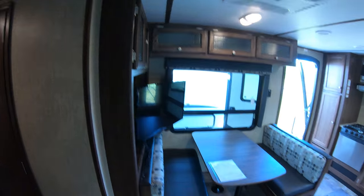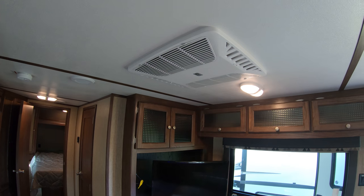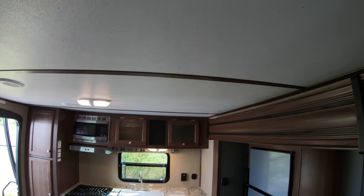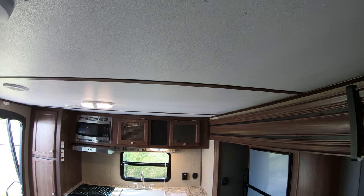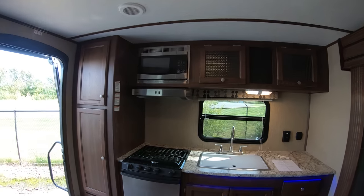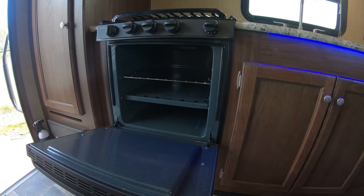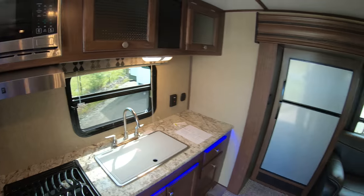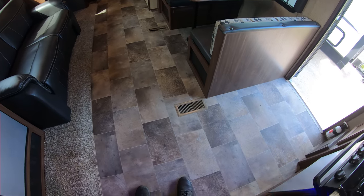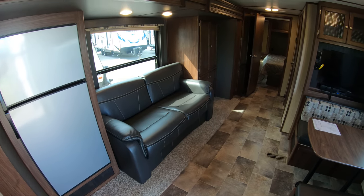Spin around here — take a look at the dinette. There's your TV of course. Ducted air conditioning, ducted heat. Nice high ceilings — I'm 6'2" and I've got at least another four to six inches to spare in here. Really gives it an open feel. Stainless steel oven and microwave, and that's a 22-inch oven — you see a lot of 17-inch ovens, so this gives you a little bit more cooking area. Very little carpet, and they give you linoleum that matches the dirt in case you don't want to clean.